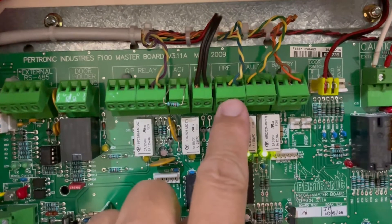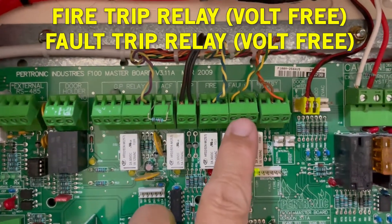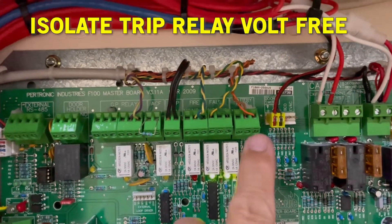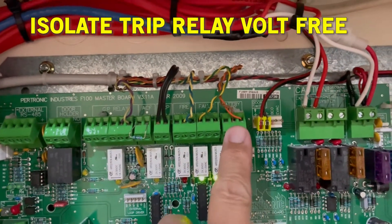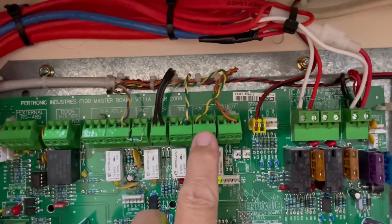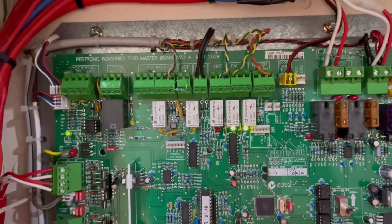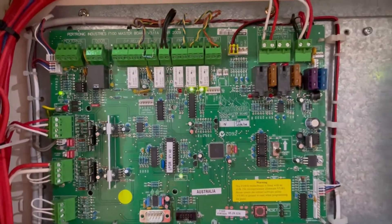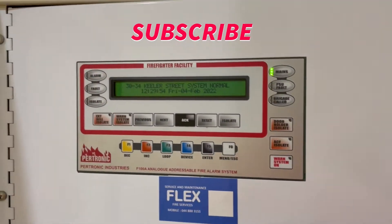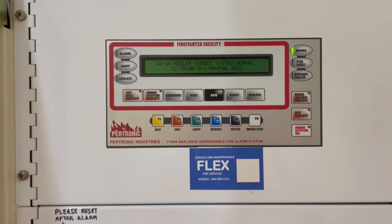Inside this FIP there are two terminal volt-free relays — one is for fire and one is for fault monitoring. New fire panels nowadays also have an isolated monitoring relay, so fire, fault, and isolate. Because this is an older version, it still complies with the previous standard.